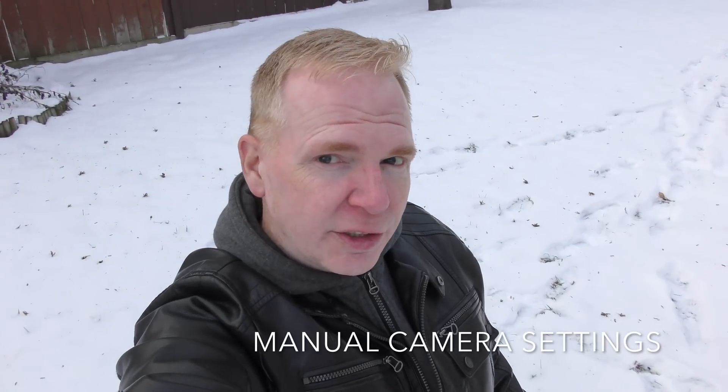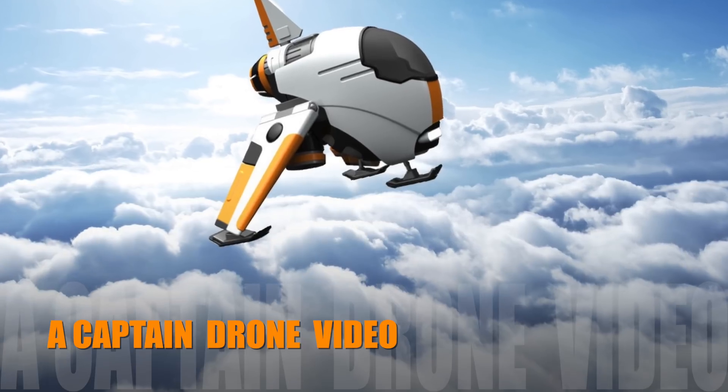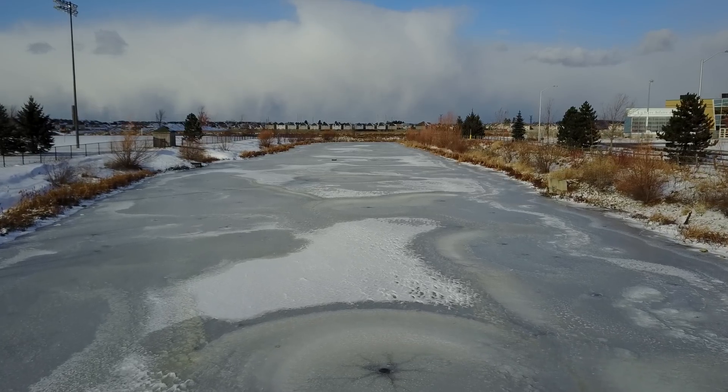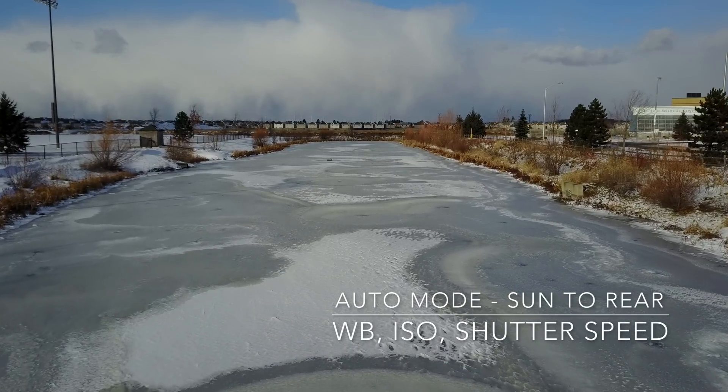I'm going to show you how to use the manual settings and turn your videos on the Mavic from looking really good to looking exceptional. You won't even have to do color processing afterwards if you do it really well. Here we have some video footage of the Mavic Pro flying over frozen water on a cold day. The sun is behind the Mavic Pro and all camera settings are set to auto.